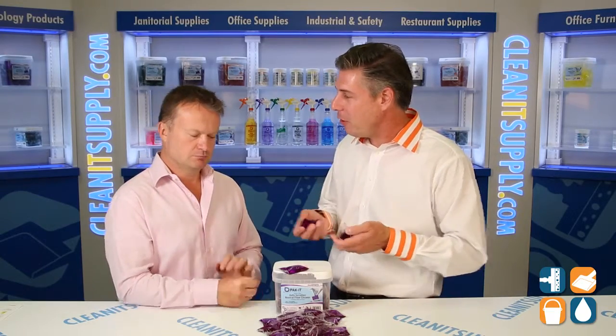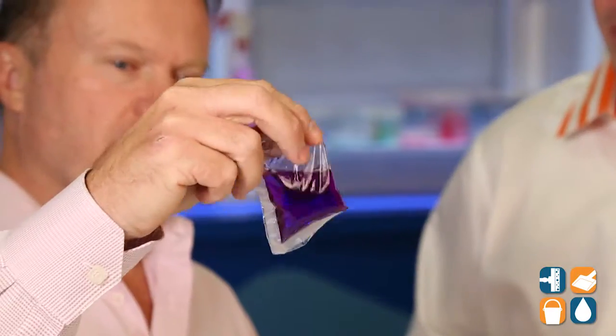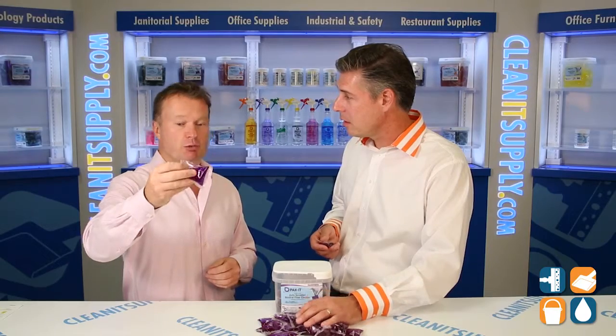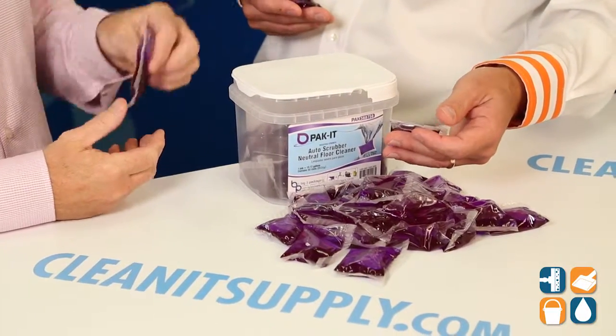Thanks for having me, Dan. So what we have here is a water-soluble pod. You simply drop this into a typical auto scrubber. Most auto scrubbers are 25-gallon reservoirs. These packets are hyper-concentrated and they're pre-measured for 10 to 12 gallons. So in the case of your typical auto scrubber, you just throw two packets in the reservoir. You don't have to cut, tear, or open the packaging — you just drop it in and it'll dissolve.